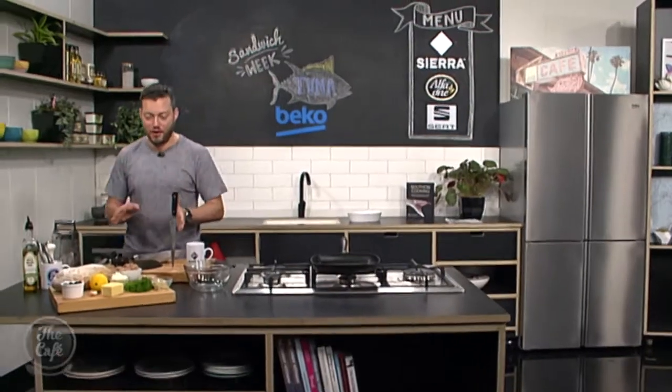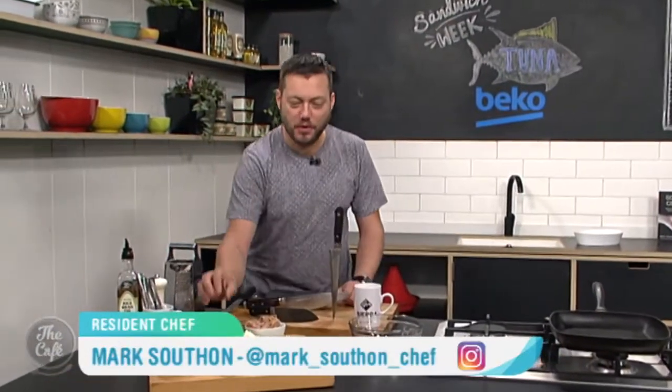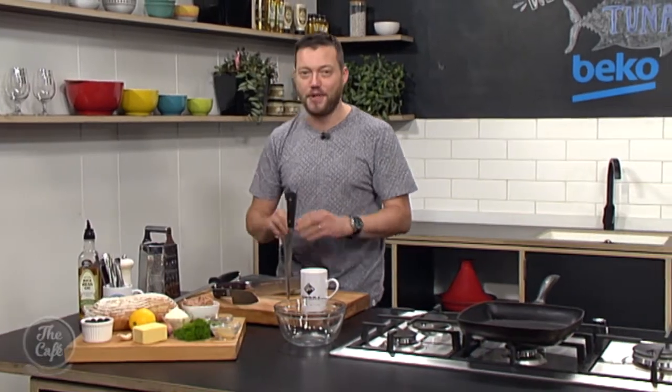And now it's over to Chef Mark for another sensational sandwich idea to help make lunchtime more interesting. So what's in today's sandwich Mark? Right, today we've got tuna — beautiful canned tuna — and I'm going to show you how to jazz it up. We've got this beautiful sourdough, some Gruyère cheese and some black olives. Very simple, very tasty. And I've got some tips and tricks on how to sharpen all your knives a little bit later on in the show.